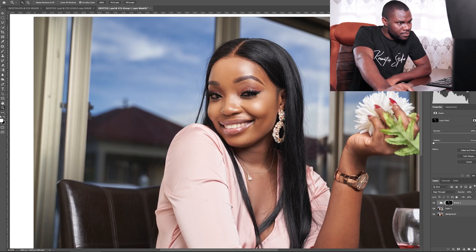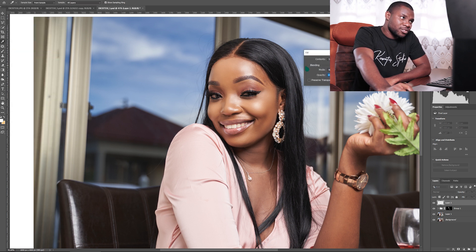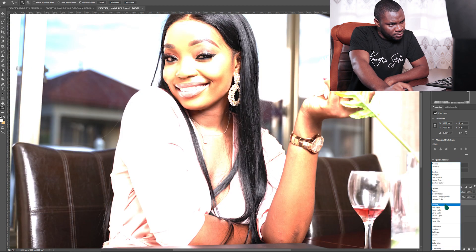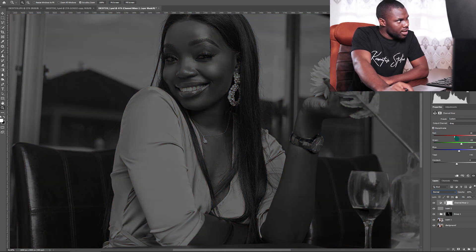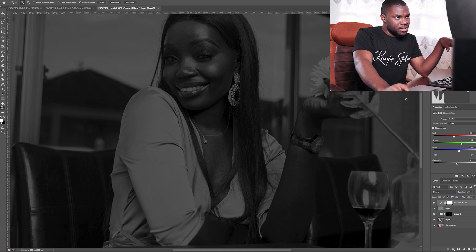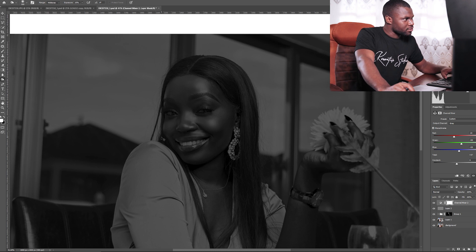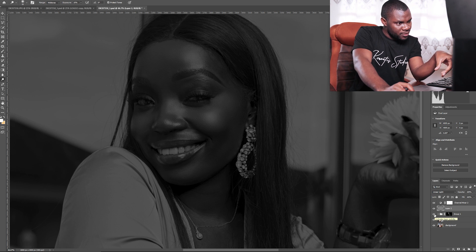Now we're going to do the dodge and burn part. Create a new layer and fill it with 50% gray, then change the blending mode to Linear Light. Add a black and white adjustment on top so we can see the dark and bright parts. Dodge and burn just means boosting the highlights and shadows.